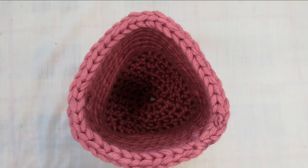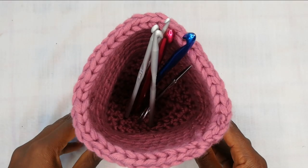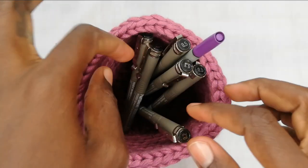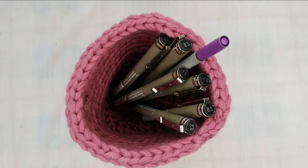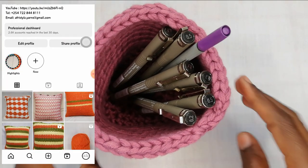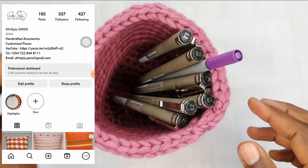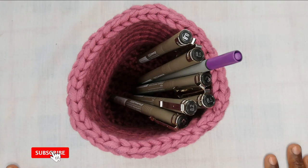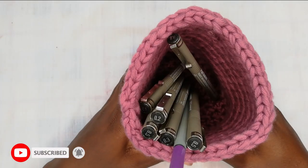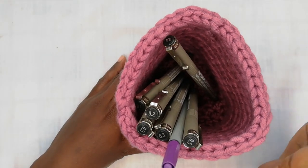If you've made it to the end of the video, do give us a thumbs up and leave a comment below on how you found the pattern — was it simple? Tag us on Instagram if you manage to make one. Also consider subscribing and hitting the notification bell so you don't miss out on future crochet videos. Till next time, bye!